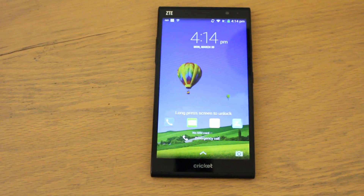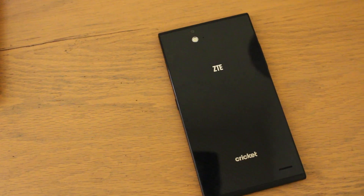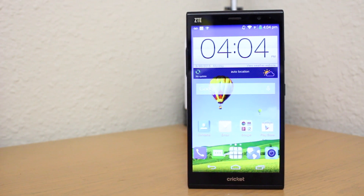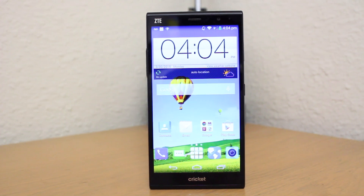All in all, I've found the ZTE Grand X Max Plus to be a great budget mid-level smartphone. If you want to go the route of a prepaid plan, you can still get a great smartphone with large screen and decent specs for a very reasonable price. Hopefully you guys enjoyed the video — be sure to subscribe to the TechDaily YouTube channel if you haven't already, and I'll see you guys later.